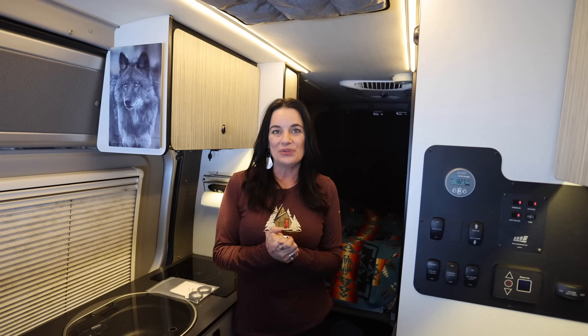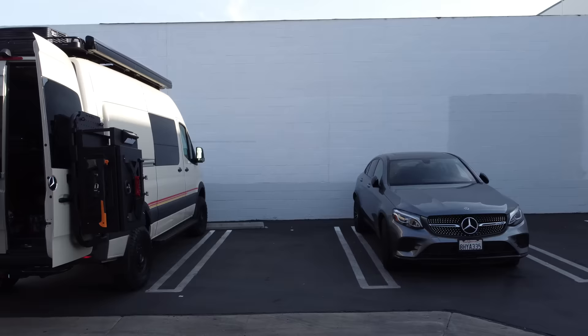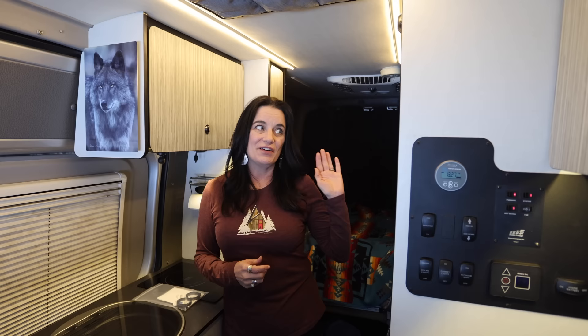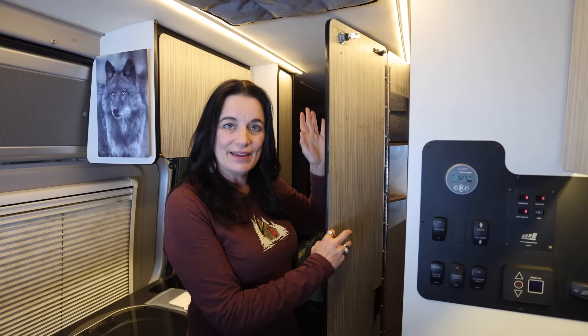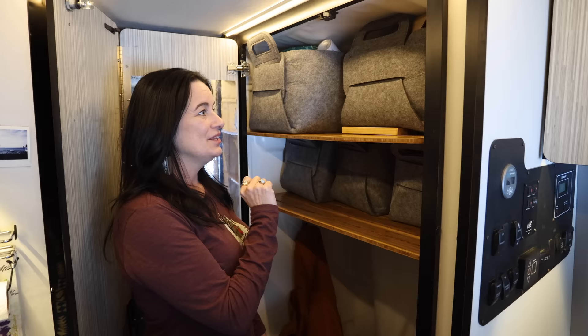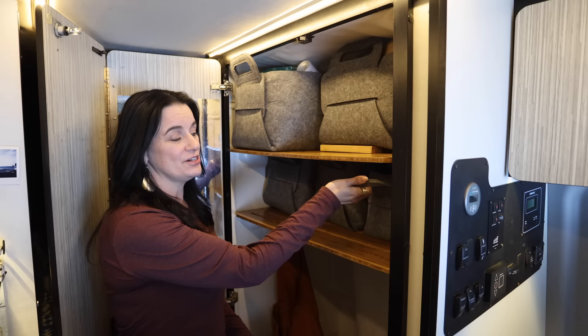One question we get asked a lot is what made us choose the Rebel over the Storyteller. When we purchased the Rebel, we hadn't stepped inside a Storyteller yet. However, a few months later we saw one on videos and decided that the bathroom situation wasn't quite set up for how we might like it. We fell in love with the Rebel because of this standalone closet — I can put anything in there and it's completely out of sight and out of mind. When I shower, all I have to do is take out five bins and two shelves, and I have a nice enclosed shower. The majority of our stuff is in these five bins, which may be hard to believe, but trust me, they're stuffed.